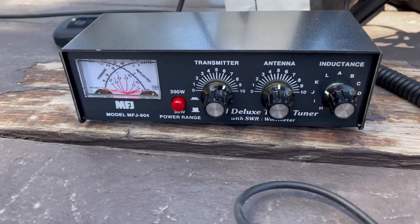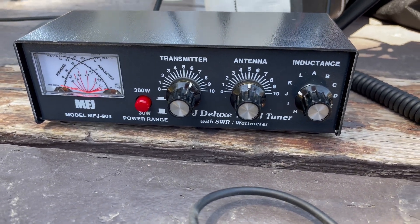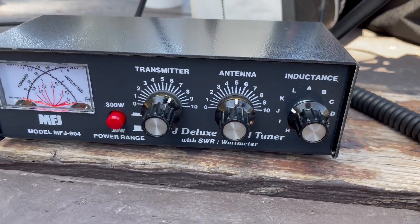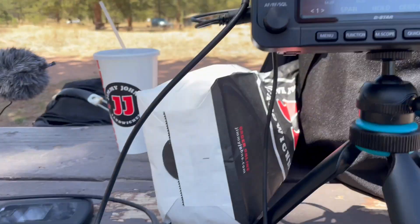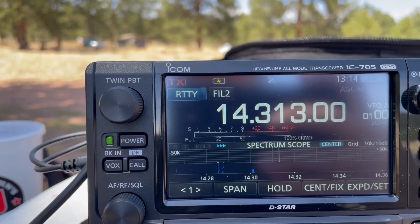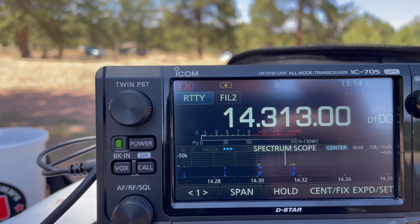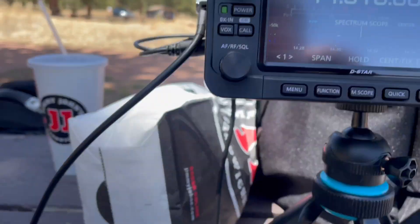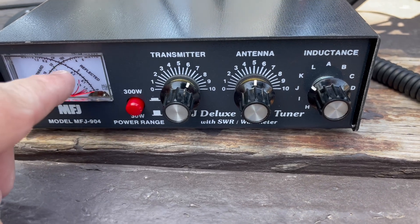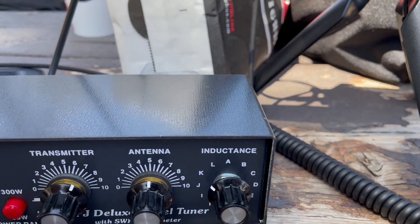You key up the microphone and you've got to be in some type of mode that will key up, so single sideband won't work. You can use CW, FM, AM, or in this case I have RTTY chosen. Basically when you key up it'll show reflected power, and you click around until you get the lowest reflective power on the dial.